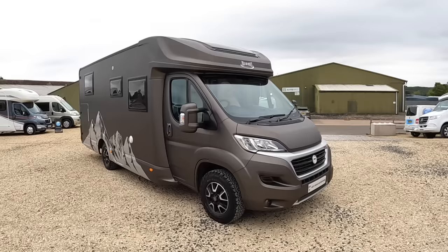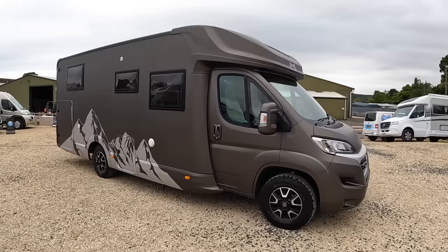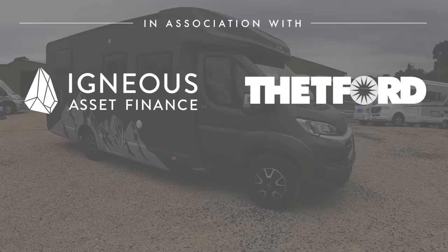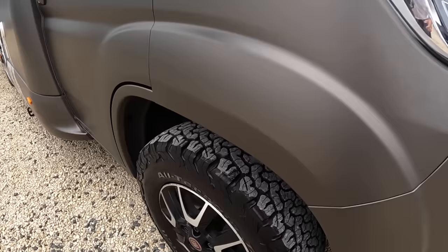I'm up at Nickwell Motor Homes and I have to bring you this — I saw it outside. This is a McLuhan Fusion 379 but as you've probably spotted it's got a custom wrap on it. The entire vehicle has been wrapped. It's a one-off and it looks absolutely amazing. I think it's fair to say this is a love it or hate it job — I love it. It's based on the Fiat chassis with a 160 horsepower engine and it's an automatic, nine speed, so a very nice smooth drive. Another thing you can spot straight away is the all-terrain tyres, which gives it a really exclusive look.